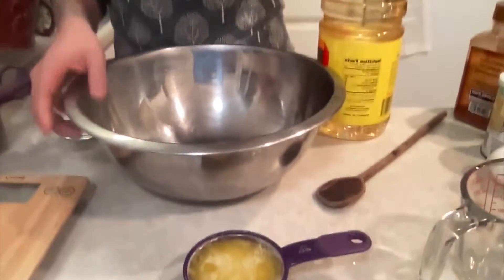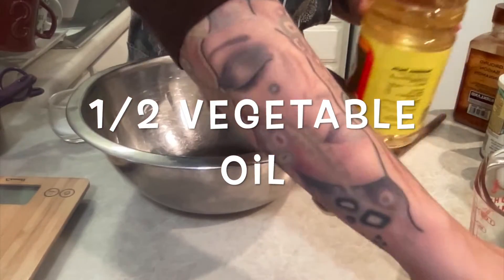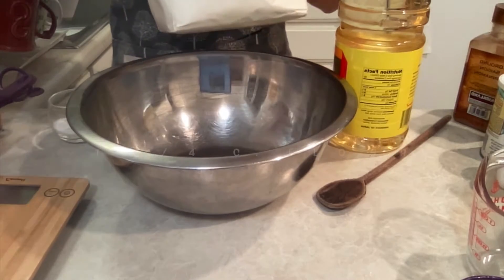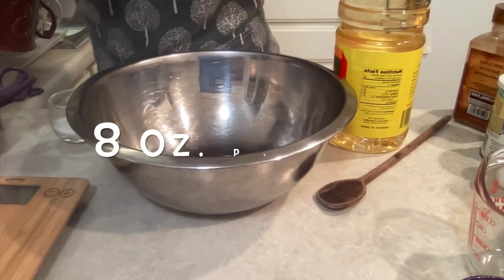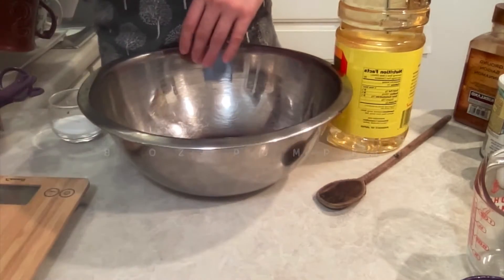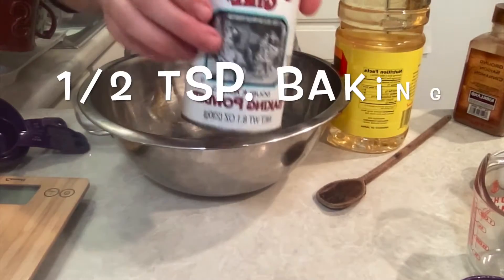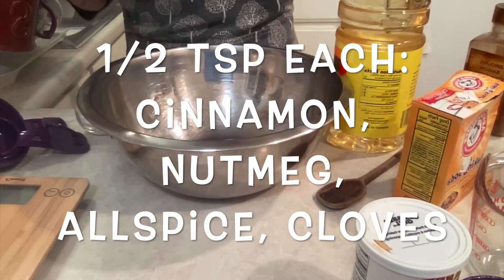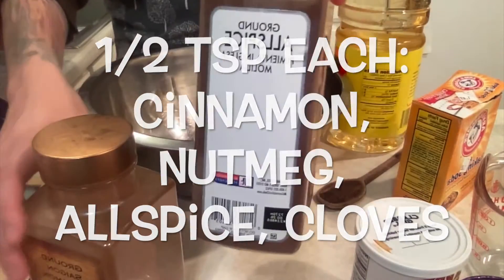So let's take a look at our mise en place. You will need some oil, flour, and sugar. We'll need some pumpkin — we'll use canned pumpkin — and a little bit of salt, some baking powder, and baking soda, and then our spices. We'll do some cinnamon, nutmeg, allspice, and some cloves.